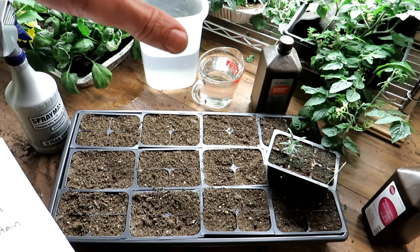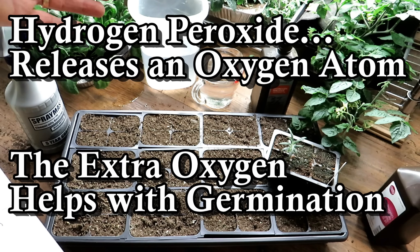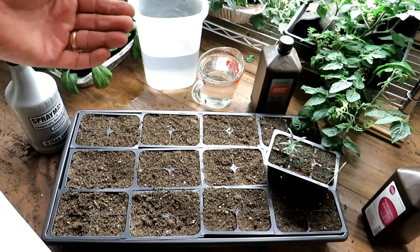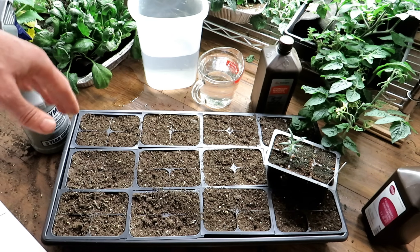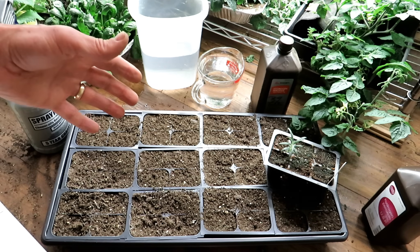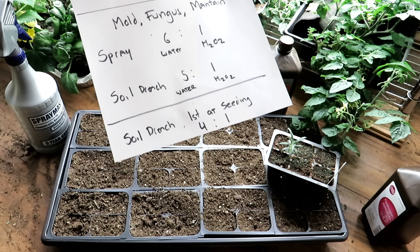This is to take care of any potential fungus, mold, or fungus that may be in the mix. Indoors, you don't need to worry about soil life — once these plants get outdoors, soil life is really important, but indoors I recommend a sterile mix. I hydrate my seed starting mix with boiling water to kill off any fungus eggs, mold potential — but sometimes eggs are still left in there and things still hatch. So the second level of protection is this basic soil drench using a four to one ratio of hydrogen peroxide.